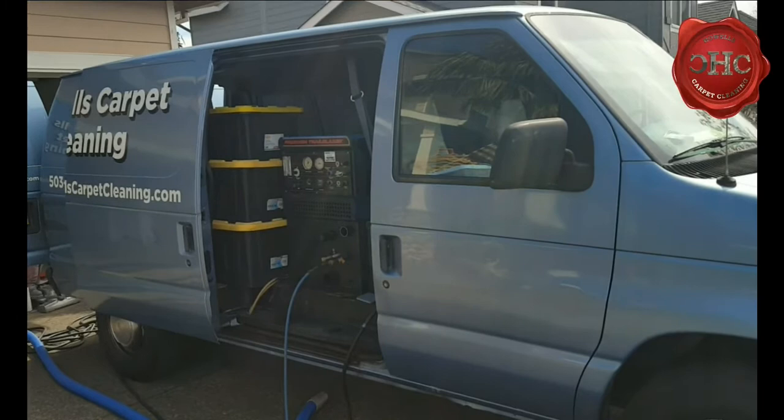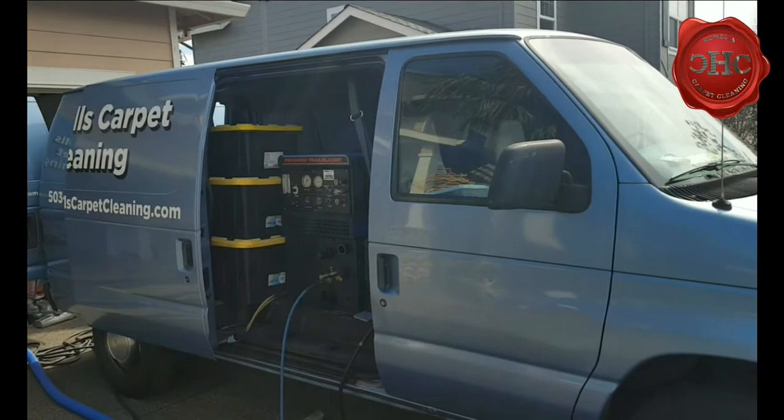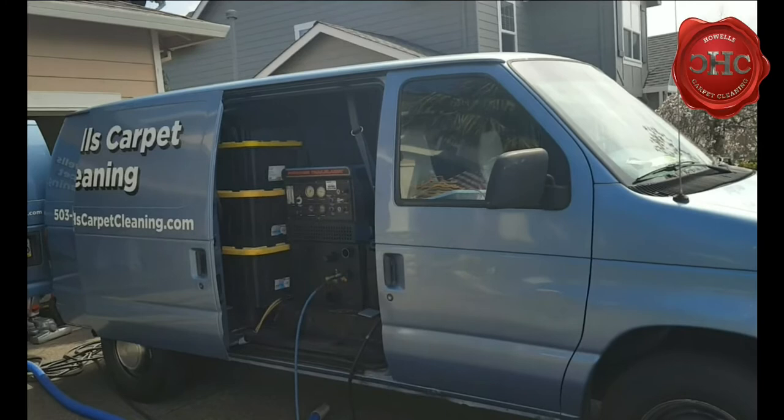Jeffrey House Carpet Cleaning here. I want to give a shout out to Shawn Collins for helping me walk through this, and I hope that making this video is going to help out a little bit.